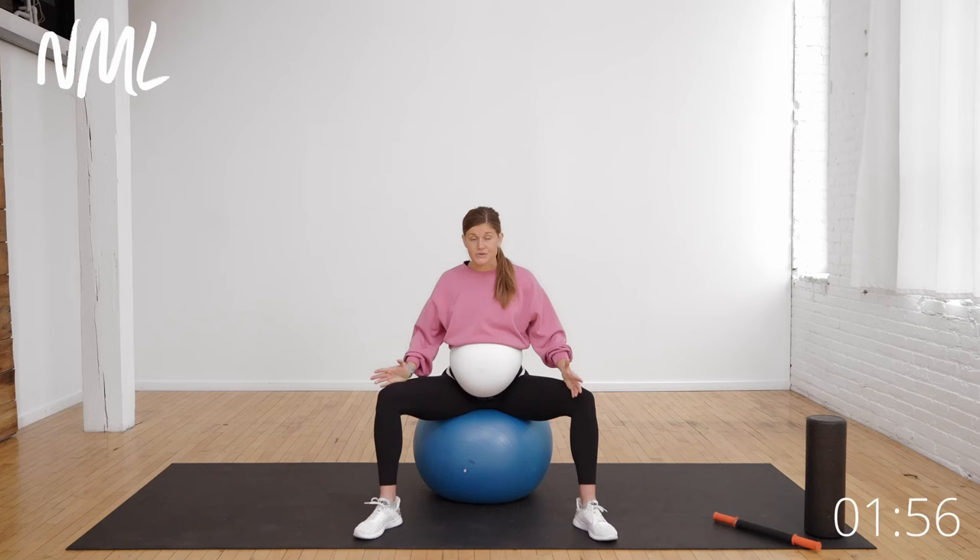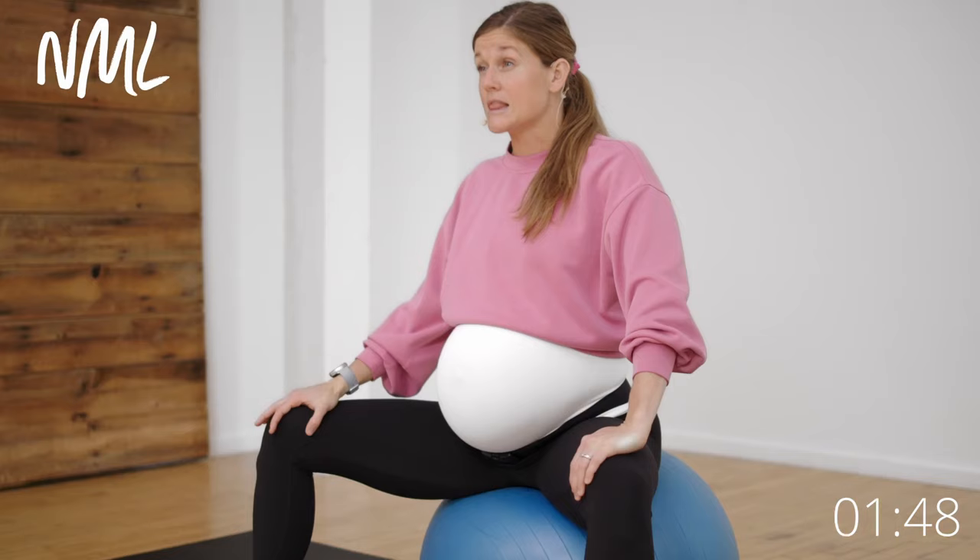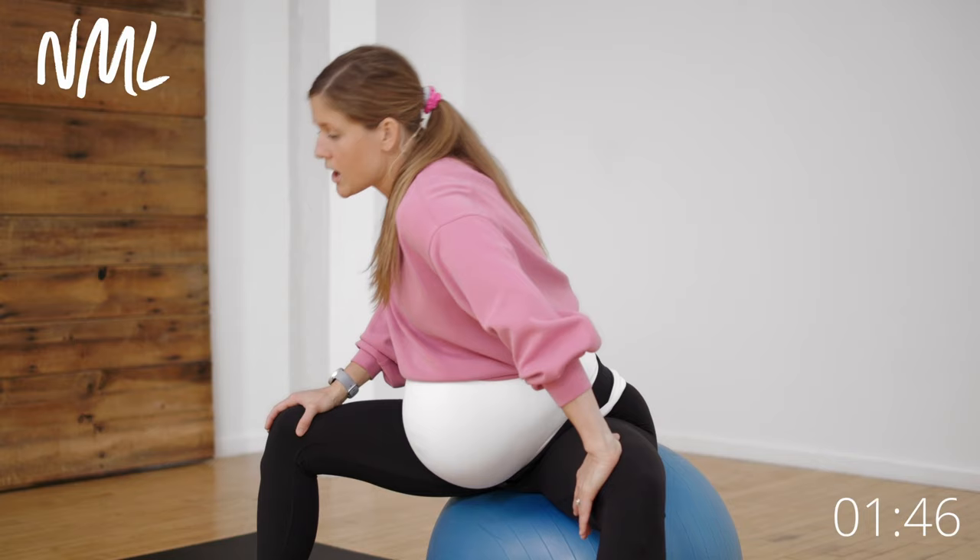Additional things you can do outside of these three exercises: think about moving like a mermaid, meaning keeping your feet together, avoiding single leg exercises like lunges, and trying to minimize walking upstairs — so no stair stepper at the gym. We're here for about five more seconds.